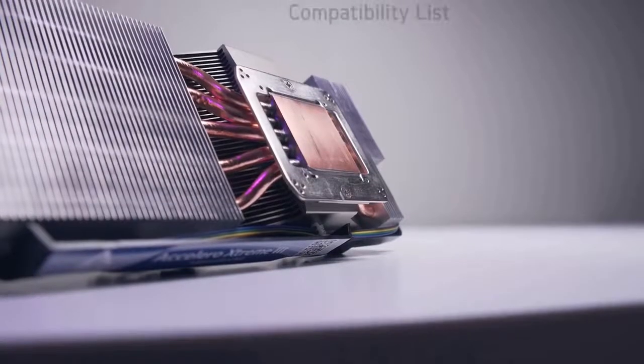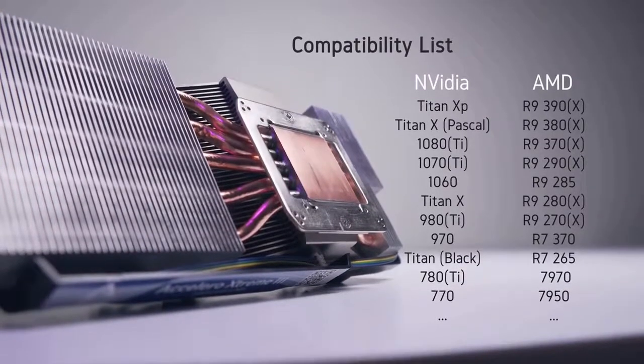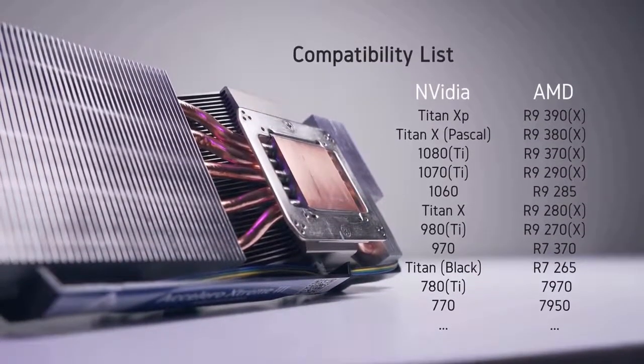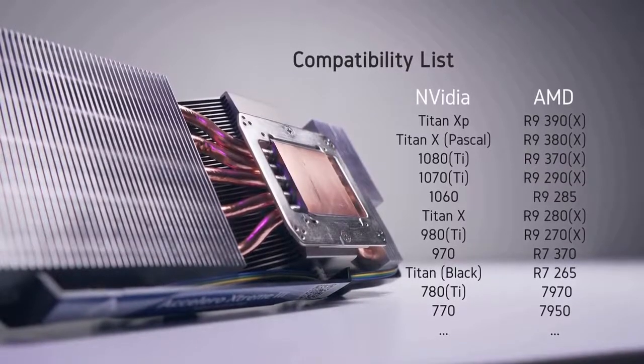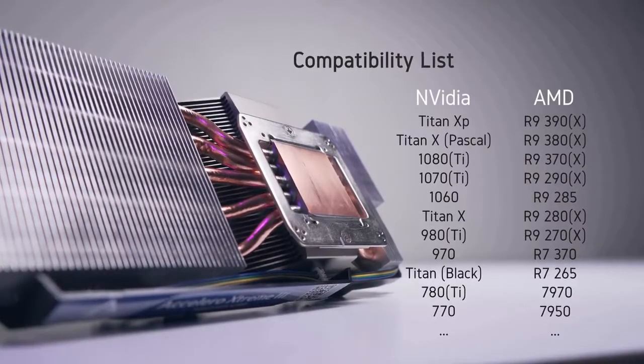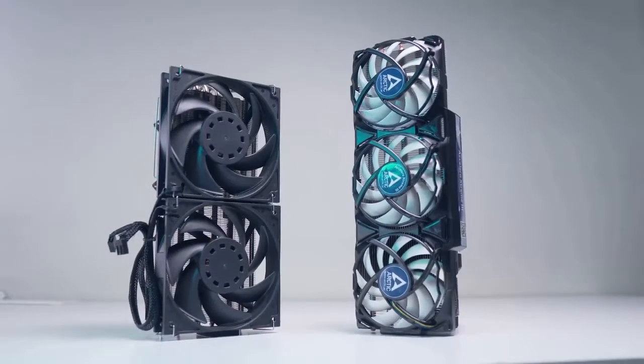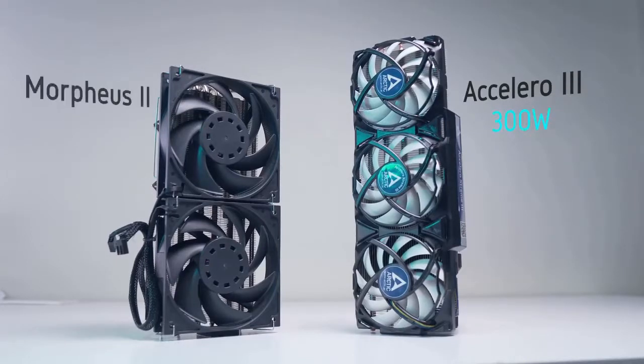The compatibility list from Arctic's site is pretty extensive, which is nice to see. Pretty much any moderate to high-end Nvidia card is compatible, with the majority of AMD cards supported as well. Despite the RX Vega 400 or 500 series not officially being supported, I have seen people use the Accelerator 3 with a few of those cards, so I wouldn't be too quick to count them out. And lastly, the spec that matters most: the Accelerator 3 claims a cooling capacity of 300 watts, which is 20% less than the Morpheus 2 which is rated for 360.